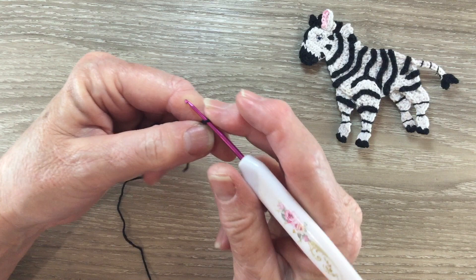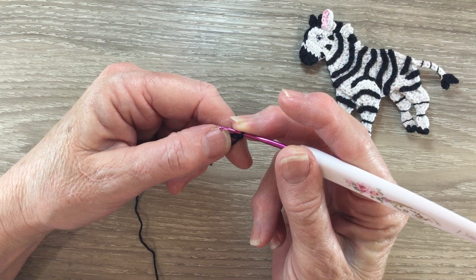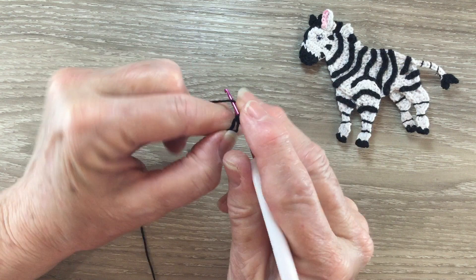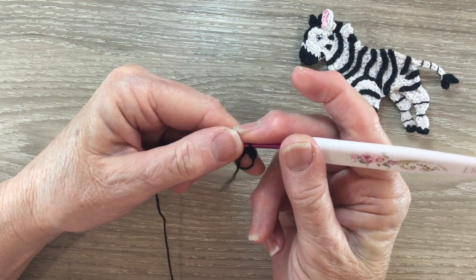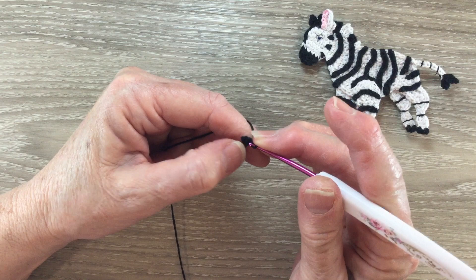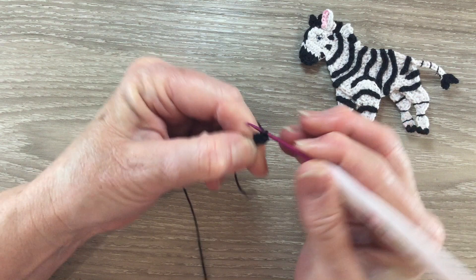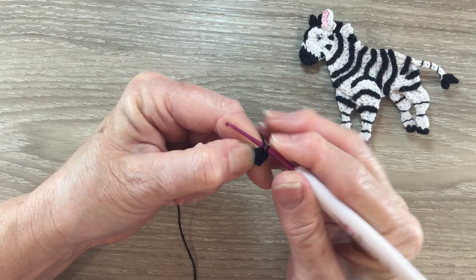Then I work 1 chain. Into my circle I work 2 single crochet. A single crochet is called a double crochet using UK terms. For a single crochet you put your hook into the circle through the front and bring back a loop, yarn around the hook and take the hook with this yarn at the end through both loops. We need 1 more single crochet into our circle and then we pull the circle tight. For row 2 we start with 1 chain and turn our work, and we're going to work 2 single crochet into each stitch and we'll have 4 stitches.